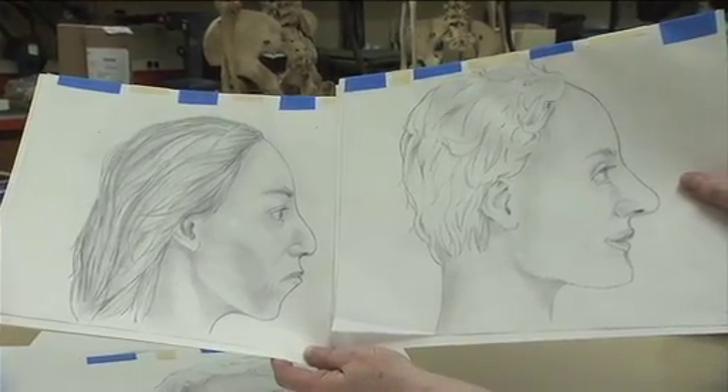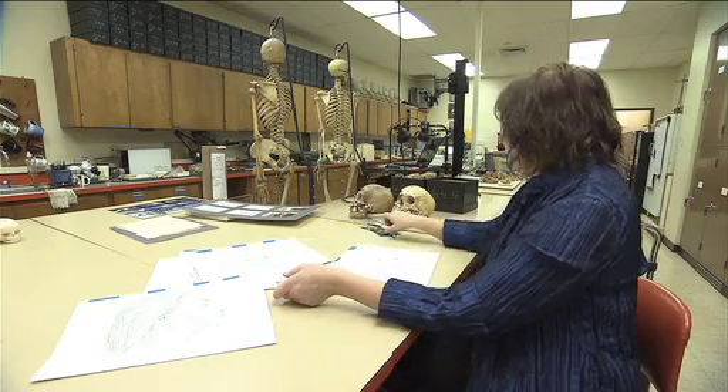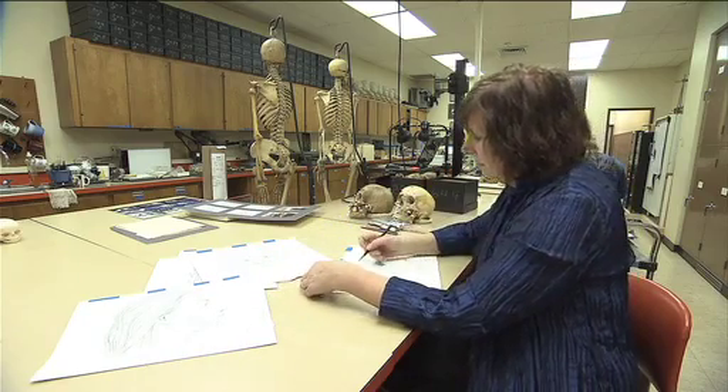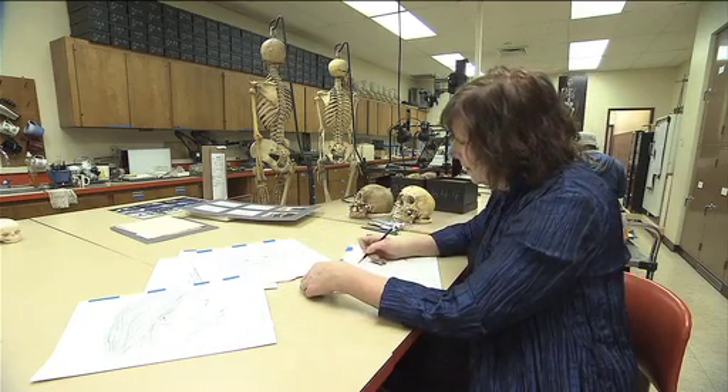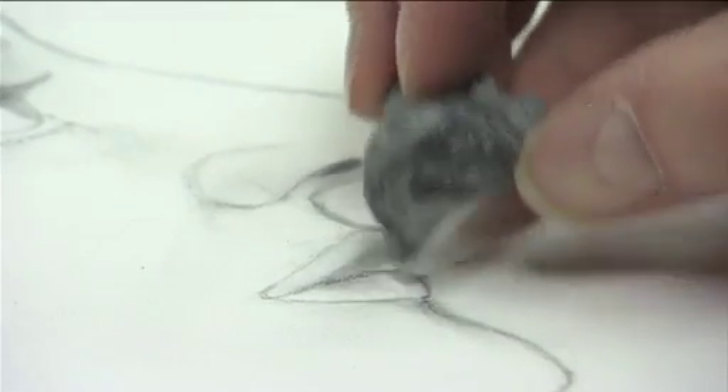So now you've got your face — you've got a positive ID, right? Well, not quite. I could do the best sketch in the world; it could look exactly like the missing person — that's not a positive ID. Only things like fingerprints, DNA, those kind of things give a positive ID.